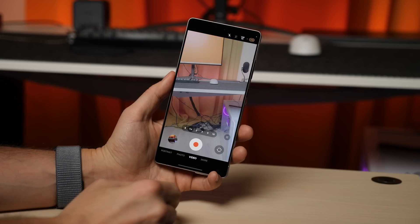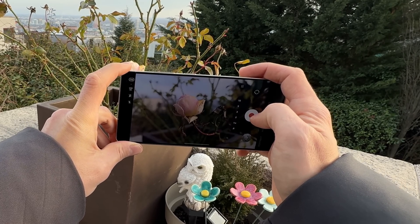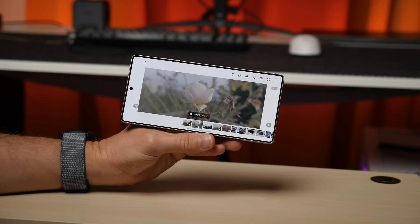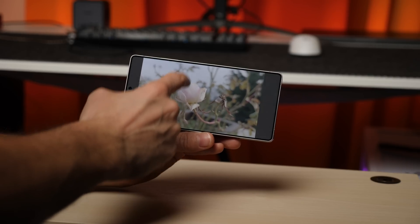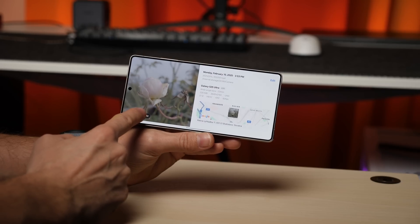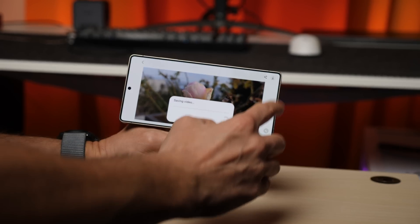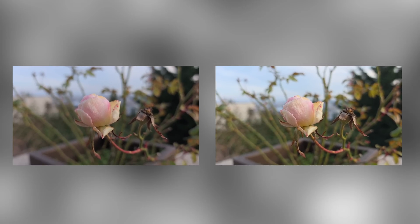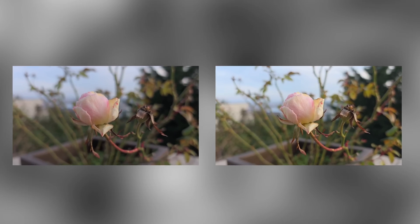One of the biggest camera upgrades in the Galaxy S25 Ultra is the ability to shoot in LOG 10-bit mode. The real game changer is that you can now color grade your footage directly in the gallery using AI, without needing a computer. After recording a LOG video, open it in the gallery, swipe up, and you'll see a new 'Correct Color' button. Compared to a standard video, the difference is huge — LOG gives you more detail, a higher dynamic range, and better flexibility for editing. The only trade-off is that the file size is 10 times larger than a regular video.